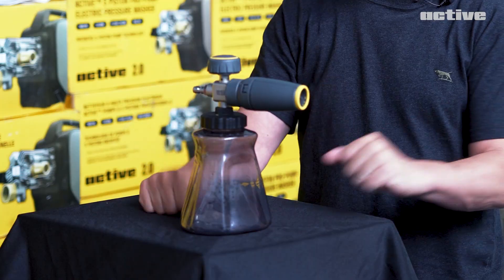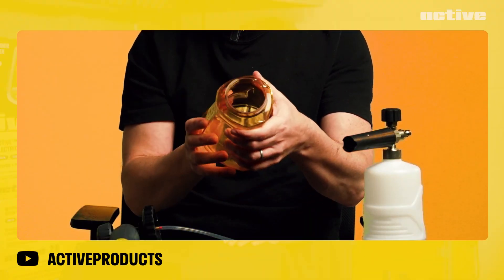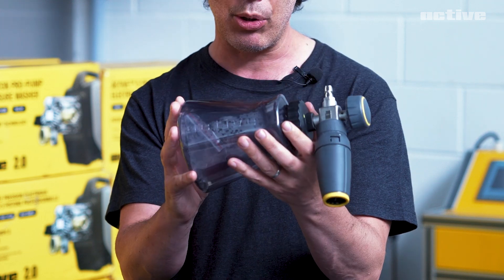How about we start with a little design? The color is the obvious update from the last one. We had a prototype bottle that was sort of an ugly yellow-orange color. It will now be much closer to this, which is a smoky gray.